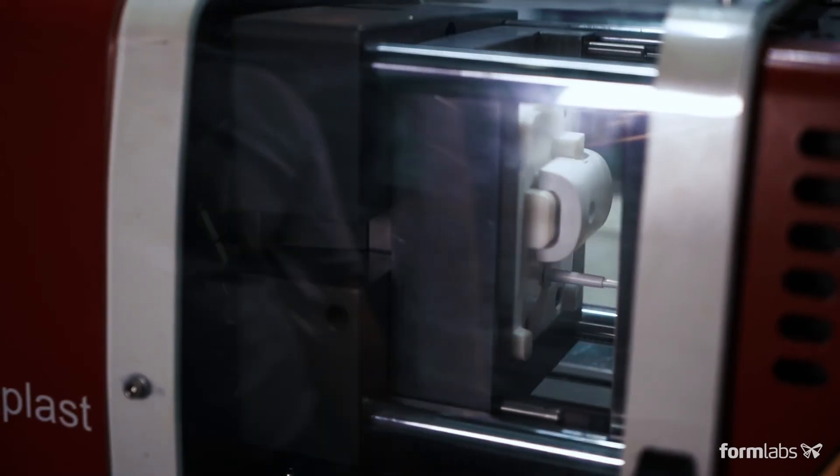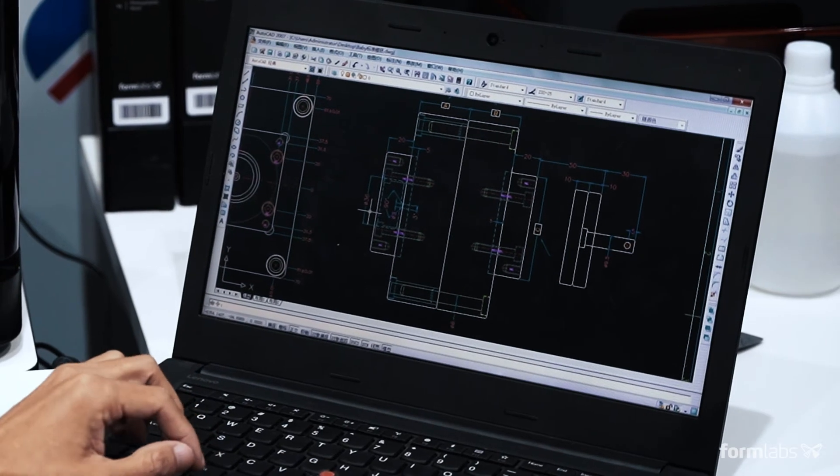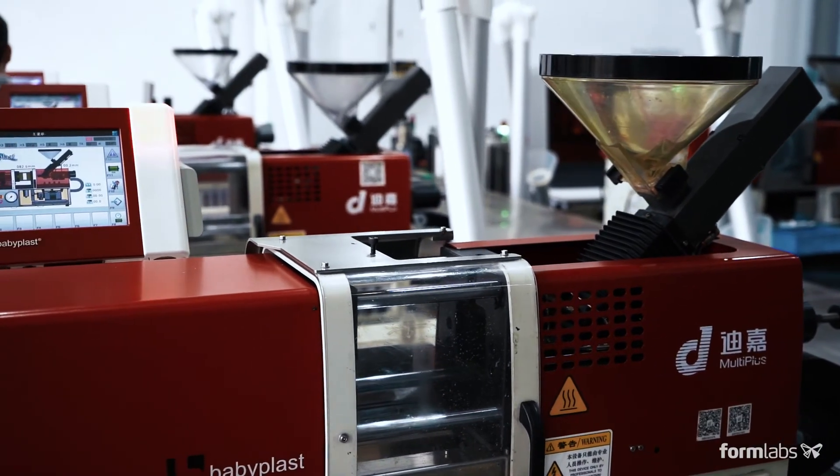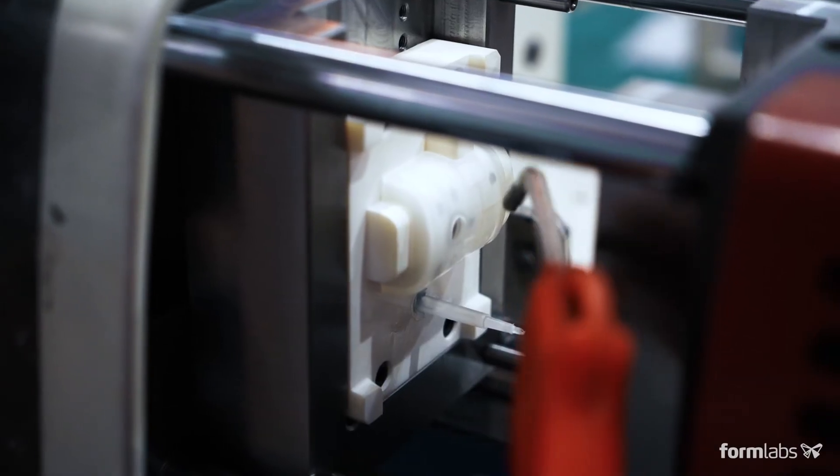Formlabs 3D printed molds are capable of withstanding hundreds to thousands of shots. Depending on the part design and molding conditions, using compressed air can accelerate cooling time, which is typically longer with plastic molds.